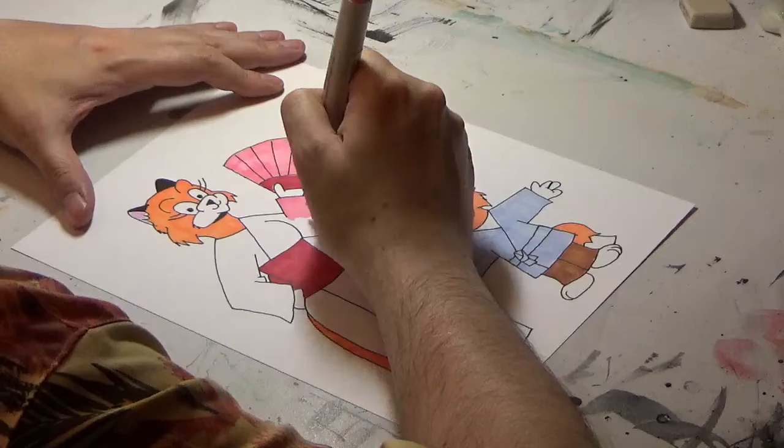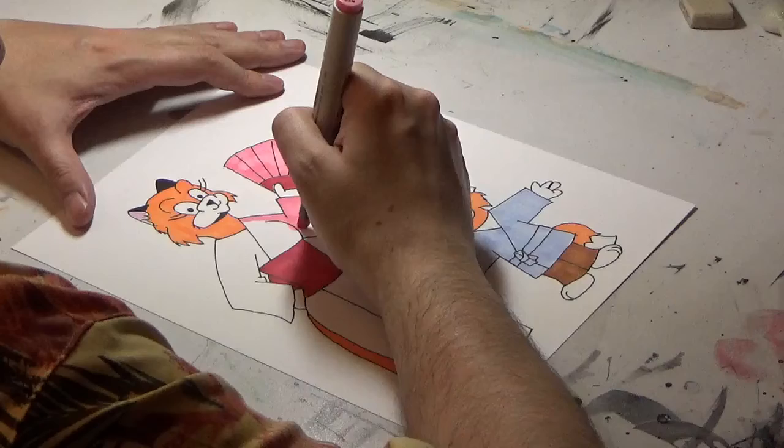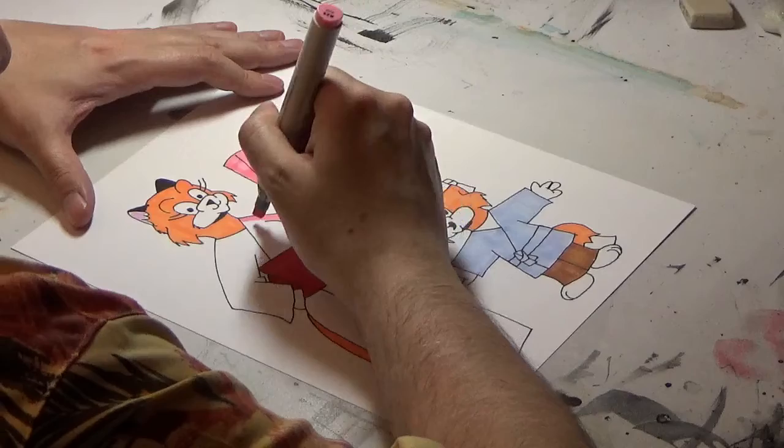Just working on the kimono here. I'll add a little bit of shadow to both of them, and then we'll call it quits on this one.